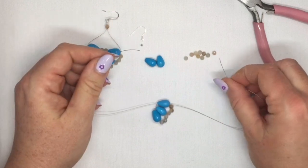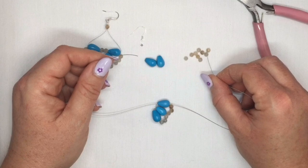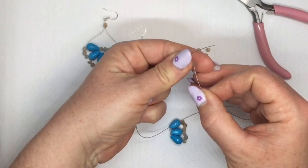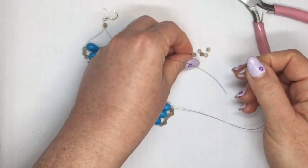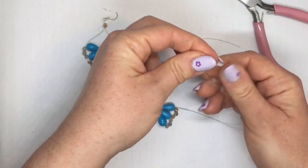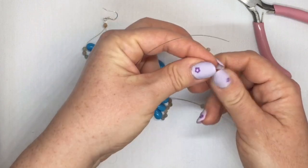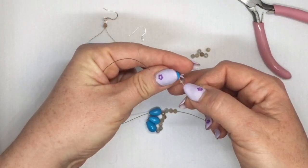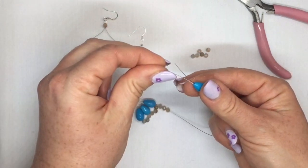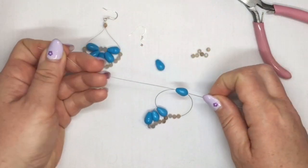Repeat again — pick up another 3 of your 4mm beads. Then go through the wider end of your next drop bead and then the narrow end. Pull it tight.